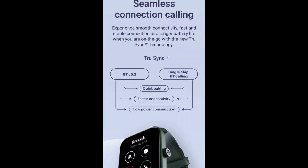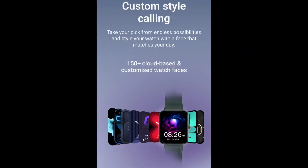This technology is also available here. As you can see, there is support for more than 120 plus cloud watch faces, with a lot of styles and moods. You can change the watch face view and there is a custom watch face option — you can set your own watch face on this watch.